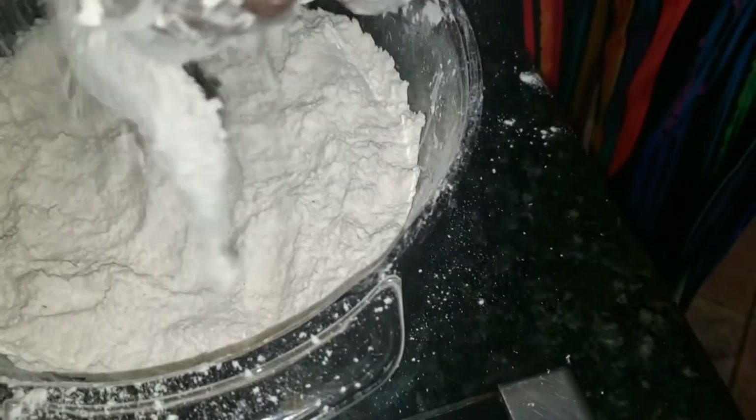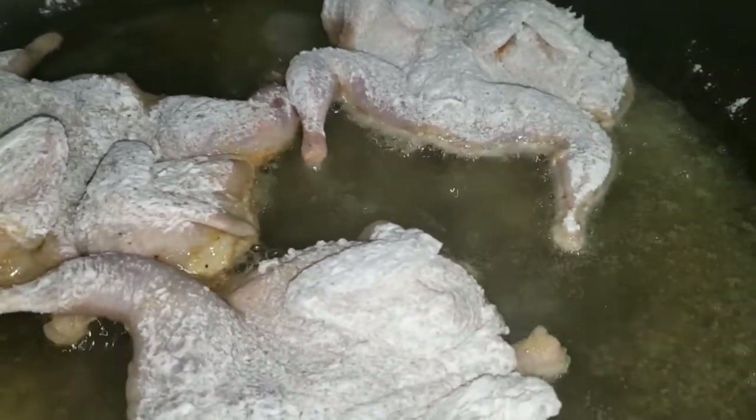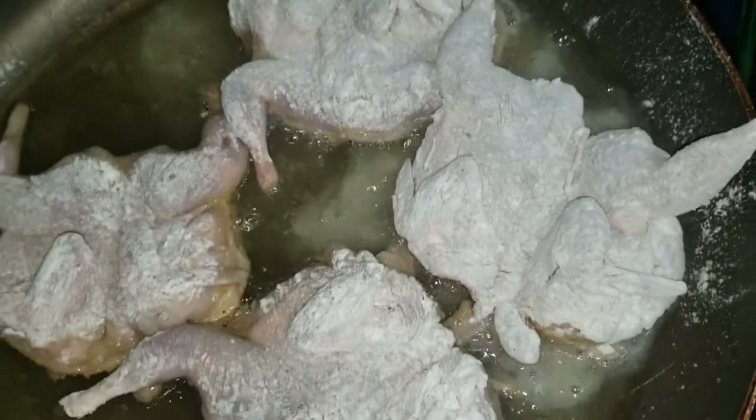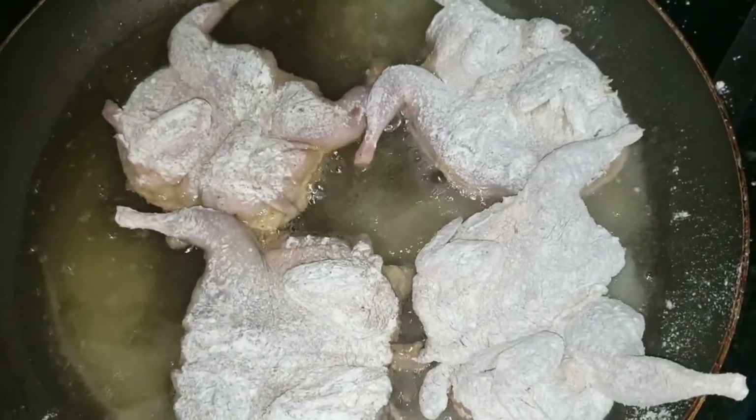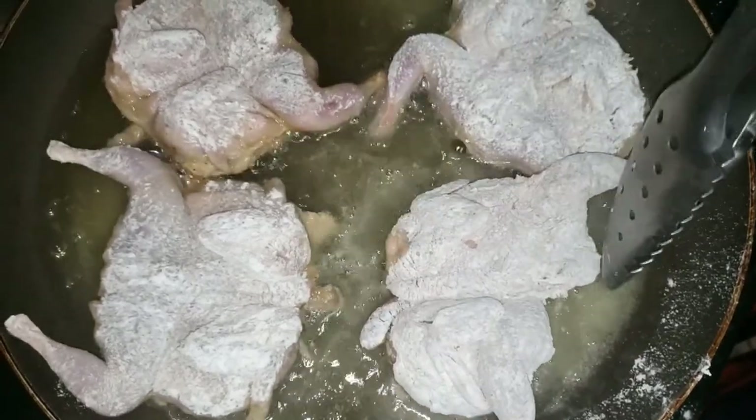It doesn't take long for these to fry because, like I said earlier, they are very thin. Usually it comes in four in a pack and they're like nine dollars. This is from Clover's, so their price is nine dollars. Which is good for quail, because quail is very expensive meat — they're pretty expensive. But they're worth it, they're very good.